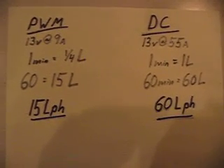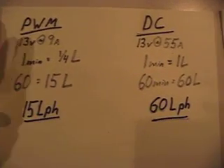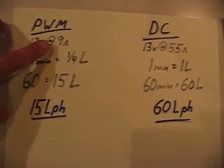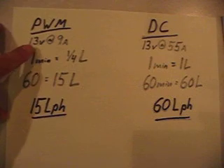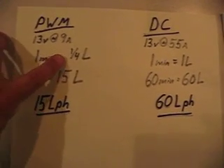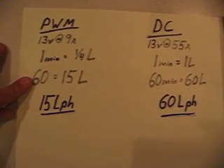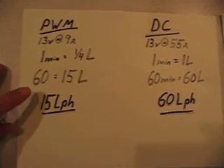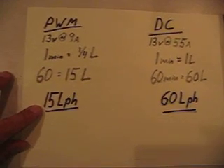We put the numbers down on paper, and what we came out with was the PWM at 13 volts at approximately 9 amps average. In one minute, we got a quarter of a liter. So 60 minutes would give us 15 liters — that's about 15 liters per hour.